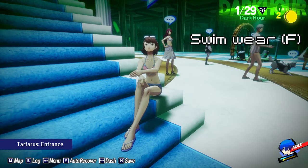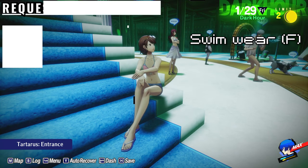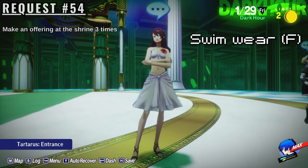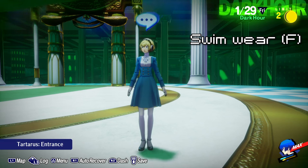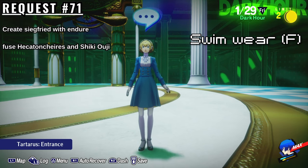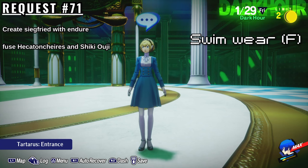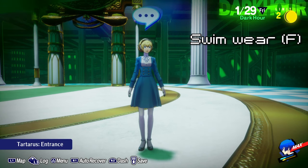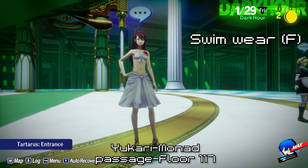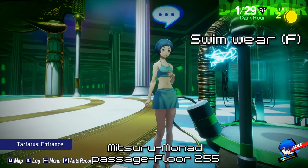Moving on to the female characters now. You can unlock Fuuka's lime swimwear by completing Elizabeth's request number 54, which is to attempt 100 shrine visits. Don't be fooled by the title — all you have to do is leave an offering at the shrine on three different days. To get Aegis's sky sundress, you must complete Elizabeth's request number 71, which requires you to fuse a Siegfried with the Endure skill — the persona I can't pronounce is the one that learns Endure, so just transfer it to Siegfried. Yukari's pink bikini can be found in the Monad Passage on floor 117 after defeating the Iron Dice and the Silent Block. Mitsuru's elegant bikini can be found in the Monad Passage on floor 255.